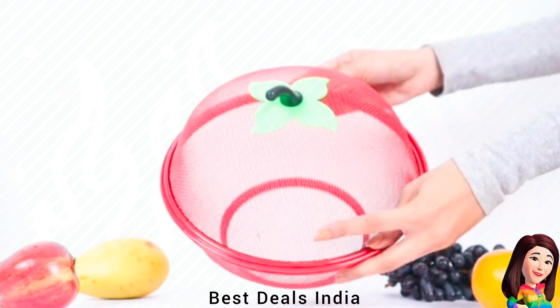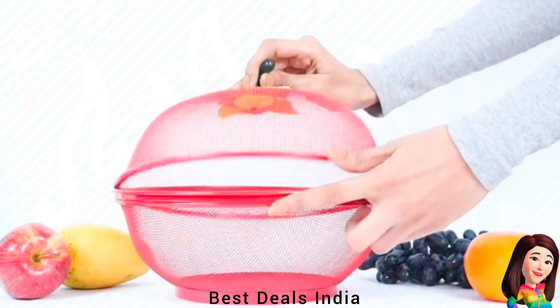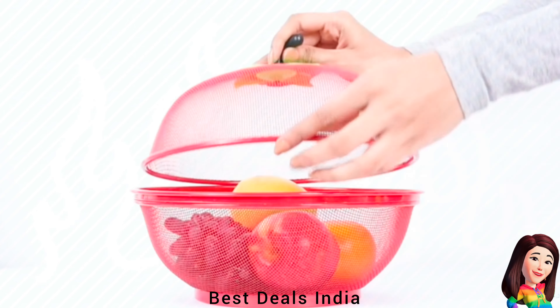5. Net Fruits Basket — Perfect for keeping food items safe from bugs and debris while dining outside. Product link is given in the fifth link.